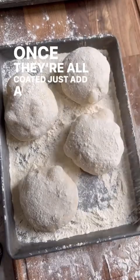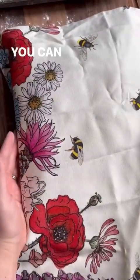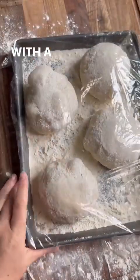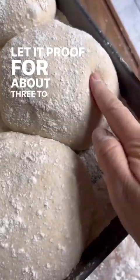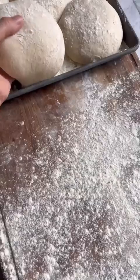Once the dough balls are coated, add a little more flour and cover with a tea towel, plastic wrap, or a tray of the same size. Let them proof for about three to four hours — they should be puffy, stretchy, and a lot softer than before.